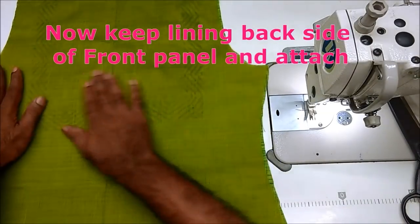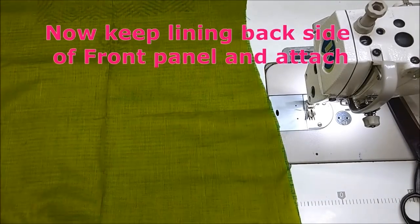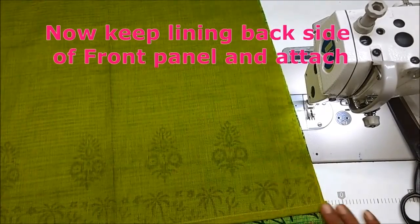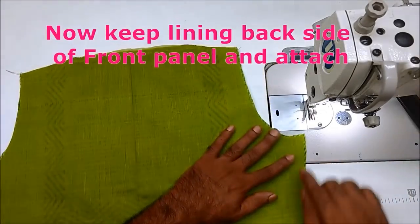This is the case of the side seam. We will try to keep the side seam.